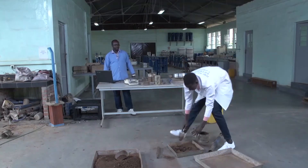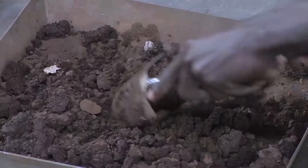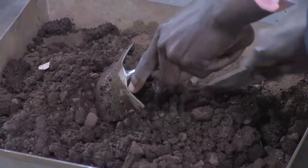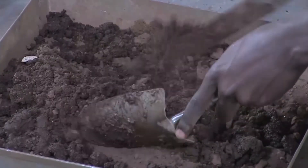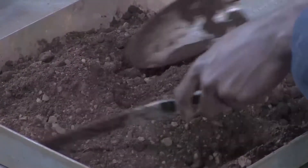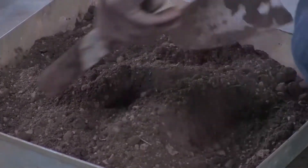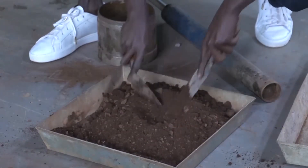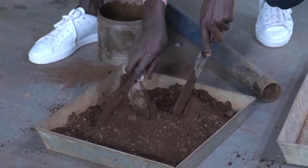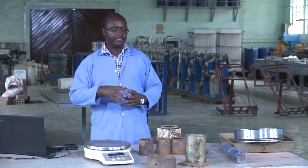We add the water and then mix until it becomes homogeneous. With Method C, we use that malt. Please also add the collar. After mixing, we compact in five layers. Those layers have to be homogeneous and continuous, so after every layer he is going to scratch to make sure the layers are linked to each other.